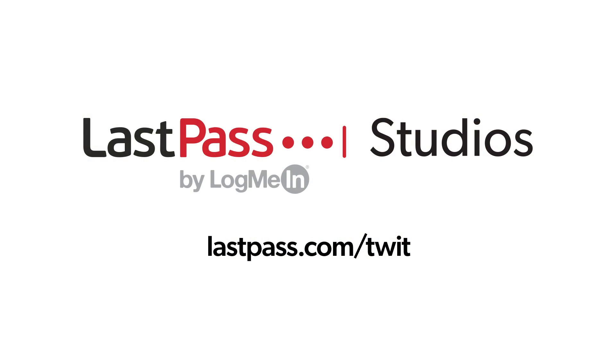Hands on Tech is brought to you from LastPass Studios. Using the same password everywhere is a security nightmare waiting to happen. LastPass easily creates unique passwords for every site. Visit lastpass.com/twit.